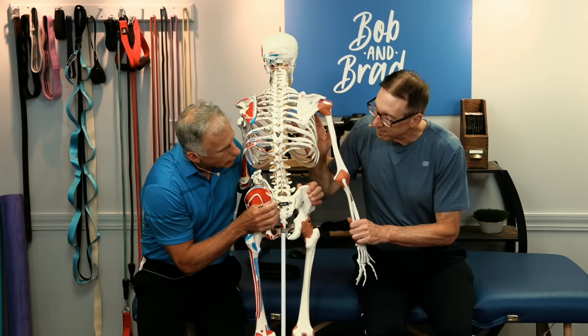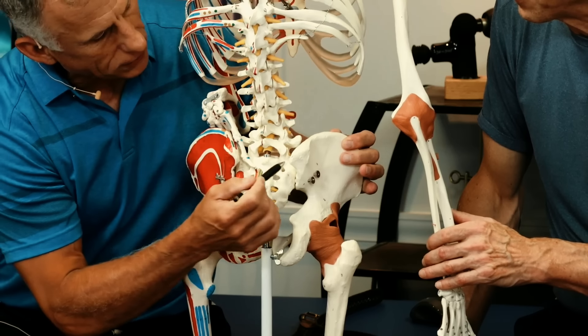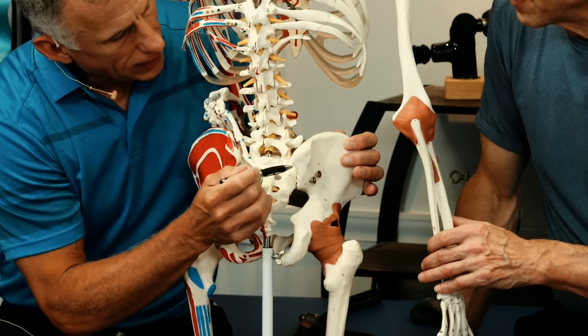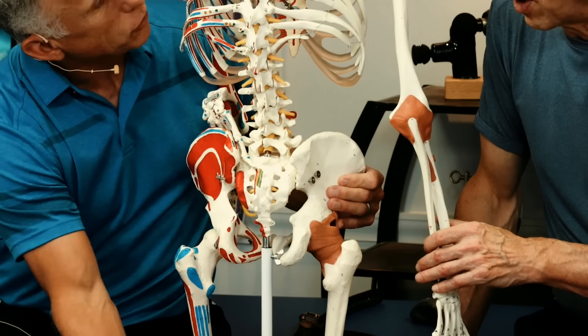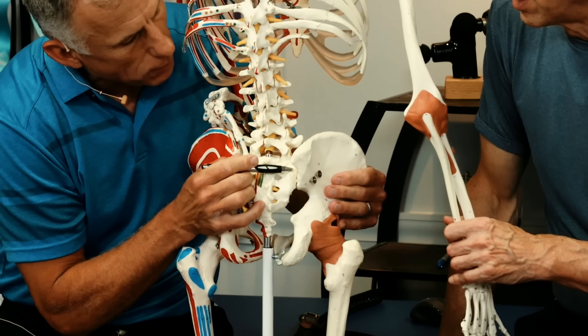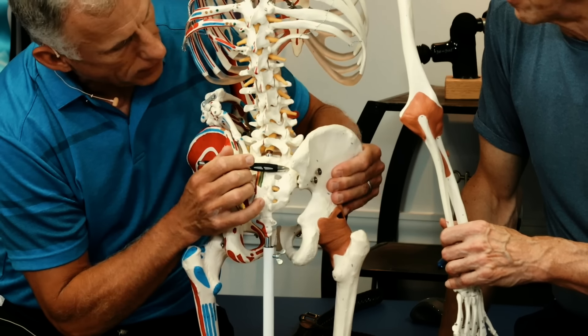Actually, what we're gonna do is look at the joint. It's the sacroiliac. So sacro is the sacrum, iliac is the ilium, which is this part of the pelvis. And there's two of them, one on each side, so there's two SI joints. This joint does not move like an elbow joint or shoulder — it actually has minimal movement. There's controversy on if it moves at all.